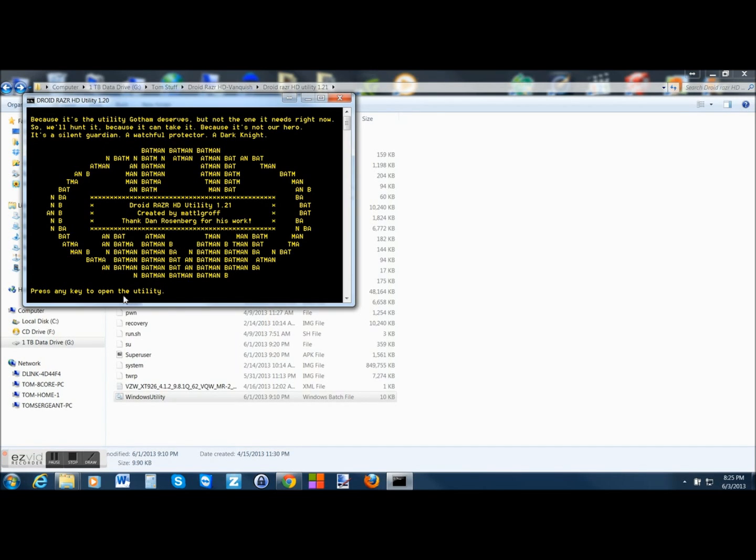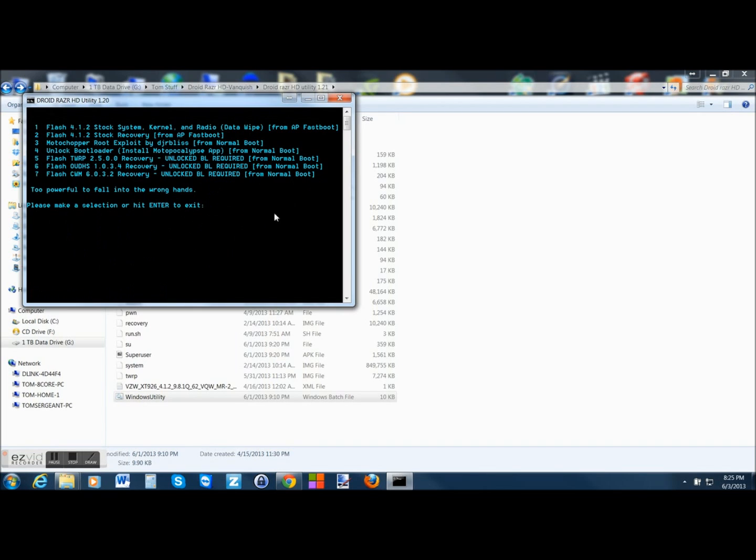It just says press any key to open utility, and here are your options. What we're going to do first is go to where it says flash stock system, kernel, and radio, wipe data from AP Fastboot. That's what we're going to do first. So let's go ahead and do step number one — I'll show you what that does. You're going to type in one and hit enter.